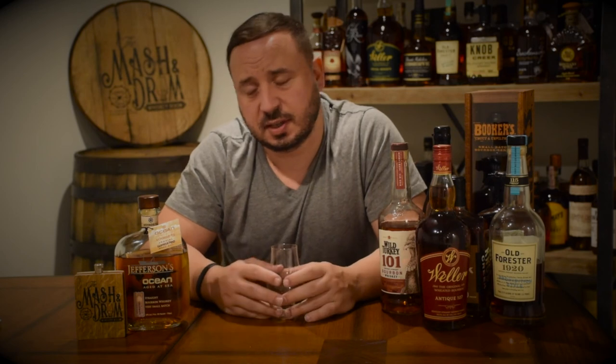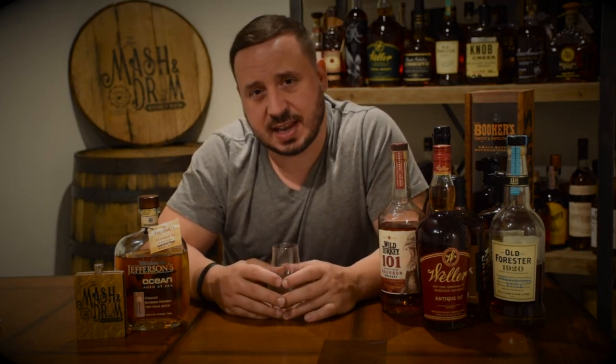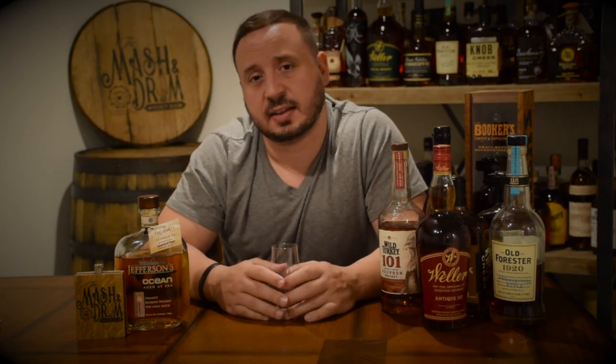Thanks for joining me here on the Mash and Drum Whiskey Room channel. It's my first review — please feel free to hit the subscribe button, leave a comment, and let me know if you have anything you want me to review. My next review will be the Elijah Craig Barrel Proof B518, which I'm really looking forward to trying. And like I always say, it's not about the whiskey, but it's the people you share it with. Cheers, everyone.